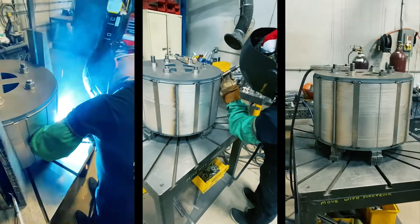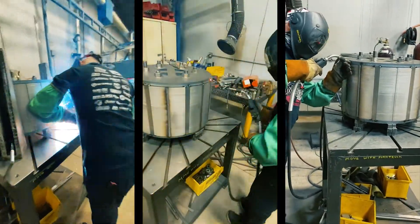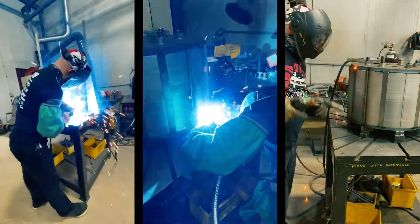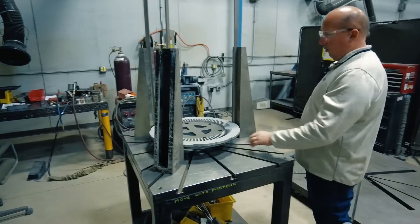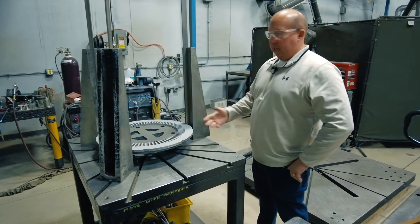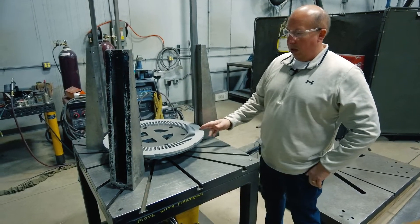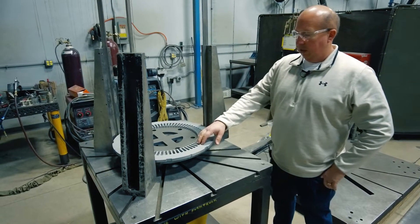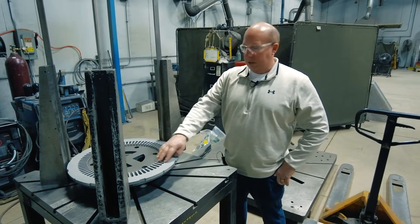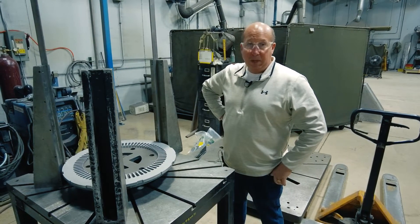Once that's all done, our welders will come in and weld the part to the drawing specification. From there, once it's complete, it'll go through a QC inspection where we'll verify all the dimensions of the core, core height. We'll do inspections on the slot openings with go/no-go gauges to make sure everything's perfectly aligned and ready to be shipped out to the customer.